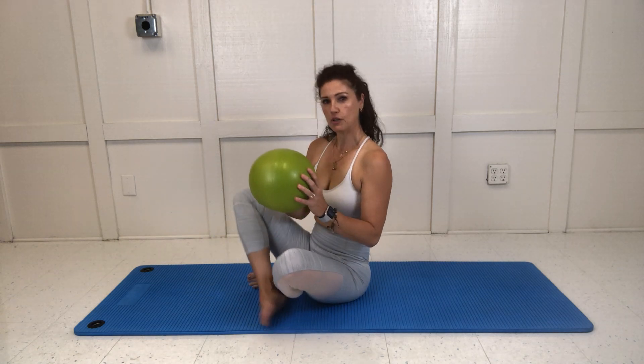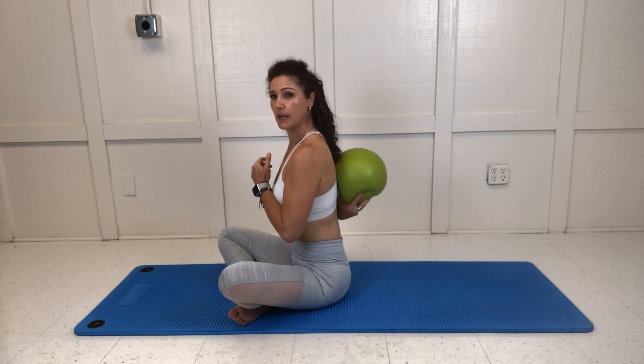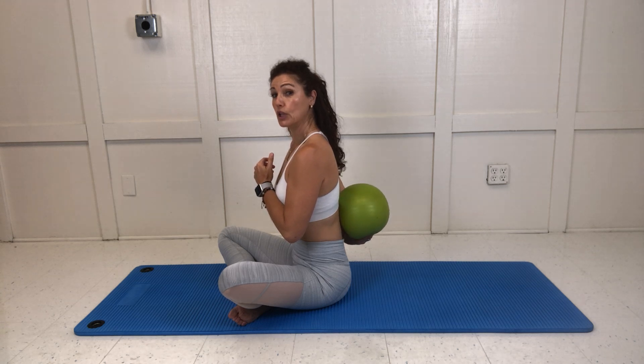The exercise for the week is spinal extension and flexion using a prop — using spine support. You're going to take the ball into three different positions along the spinal column: across the upper shoulder blade, mid shoulder blade area — kind of the heart rate monitor spot — then below that, and the very last location is at the sacrum lumbar area, right at the very small of your low back.